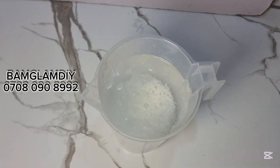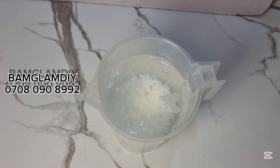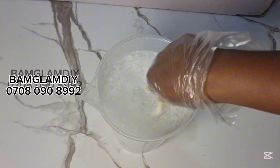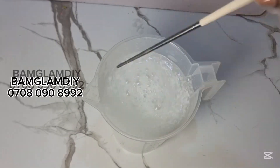I'm dissolving my SLS inside water. I'll just dissolve it and set it aside from the total water we are using. We are making use of 10 liters of water, so I just took out about 2 liters to dissolve the SLS and then I'll set it aside.